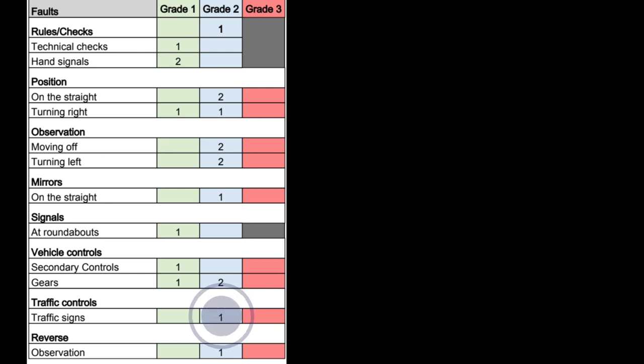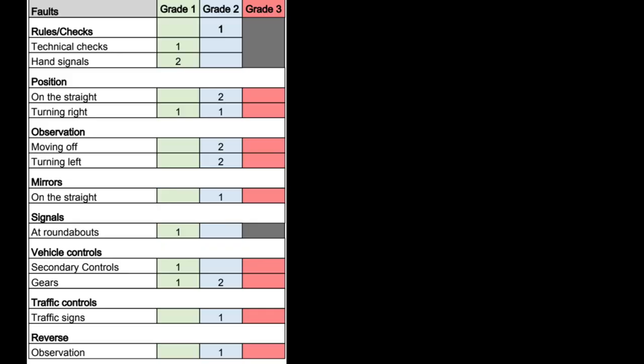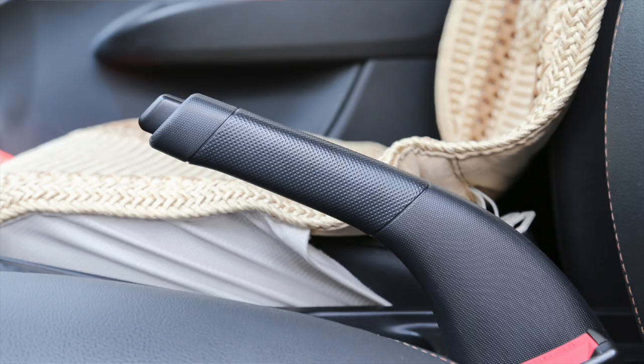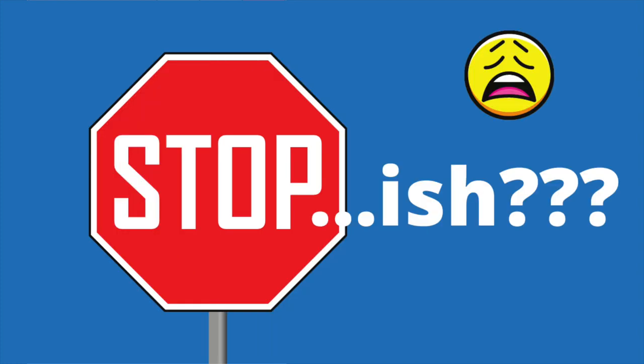This person also lost a mark on traffic signs because he didn't stop fully at a stop sign — he just rolled very, very slowly. Because he rolled slowly rather than speeding through, it was a grade 2 and not a grade 3. Remember: stop means stop. You must stop fully and feel the car stop completely. There's no requirement to use the handbrake at every stop sign, but you must stop fully. This sign means stop your car completely — not stop if it's busy, not stop if you feel like it. It means stop.